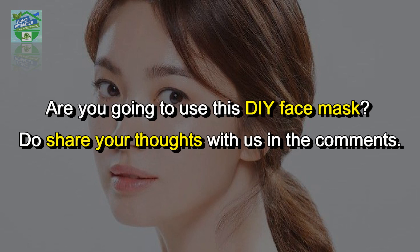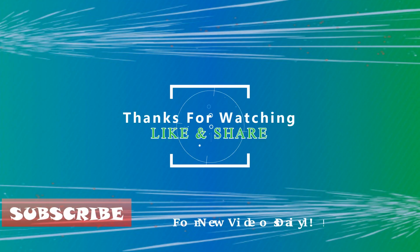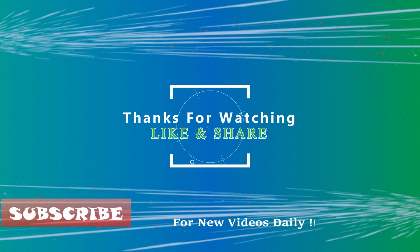Are you going to use this DIY face mask? Do share your thoughts with us in the comments. If you liked the video, hit the like button and share it on your social networks to let others benefit from it too. Thanks for watching, goodbye.